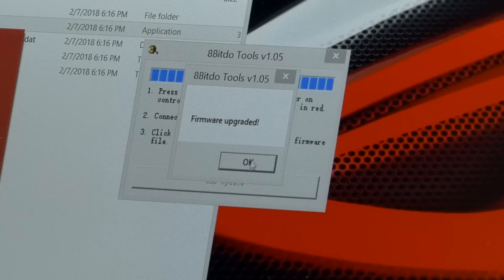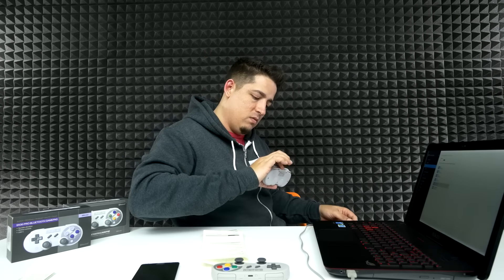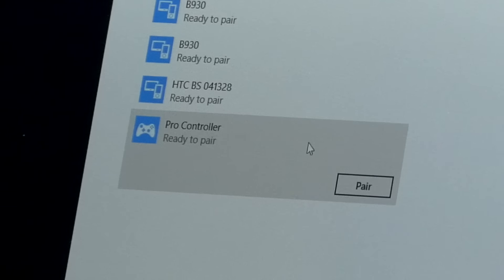First I'm going to update the firmware — apparently I have to. Firmware upgraded, done. It was actually pretty simple — a very basic process that shows you where to get the firmware and how to do it. I'm going to unplug it and connect it through Bluetooth. There it is — pair — boom, it is connected. Awesome.